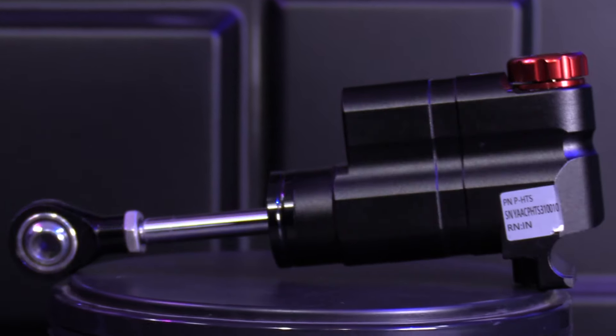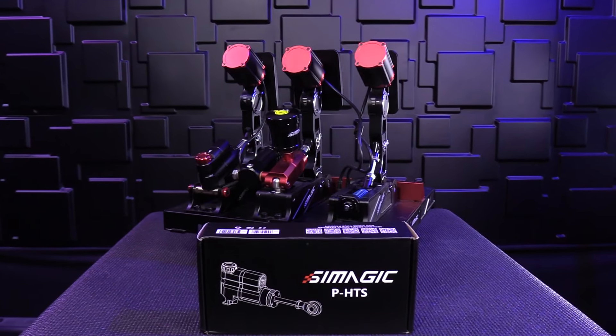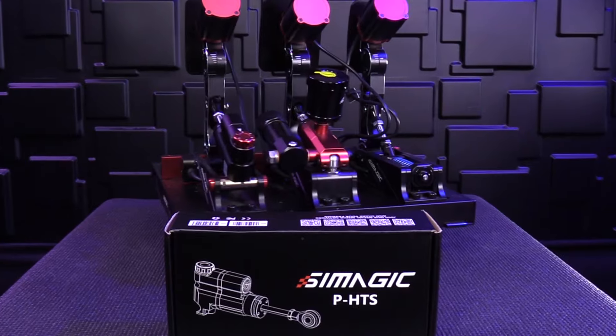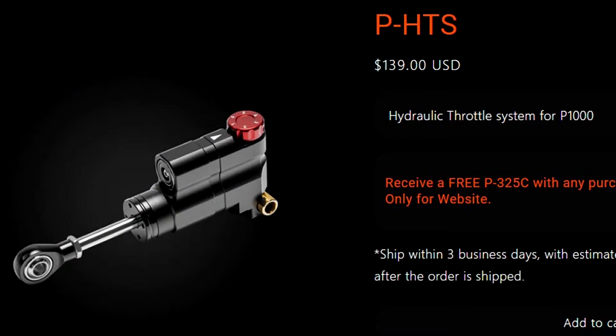You can see our pedal set here — they are fully modified. We've got the hydraulic brake pedal, we've got the pedal reactors, and now we're going to add the P-HTS, which goes for $139. Now what does it do? It creates a damper system, a hydraulic system on your throttle pedal.